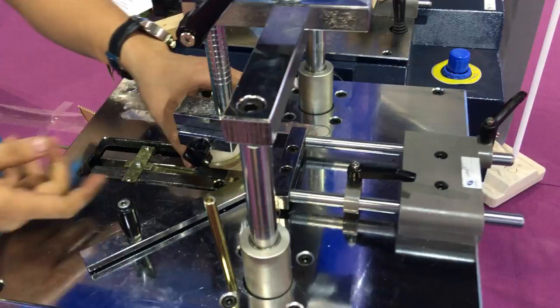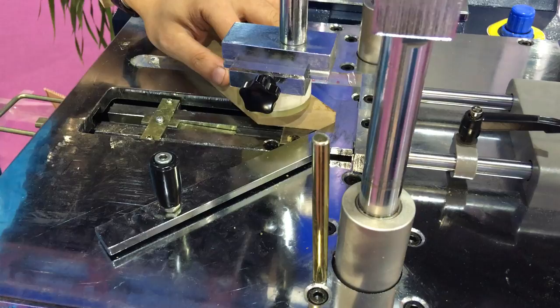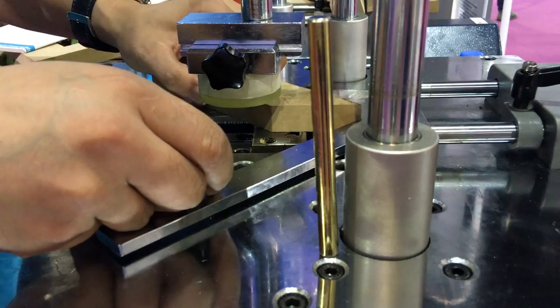Then we just adjust this clamp. The point of this clamp is we need to make one finger's thickness between here, then it cannot move. Like this — then it cannot move. We need to confirm this clamp is put on it when it moves.